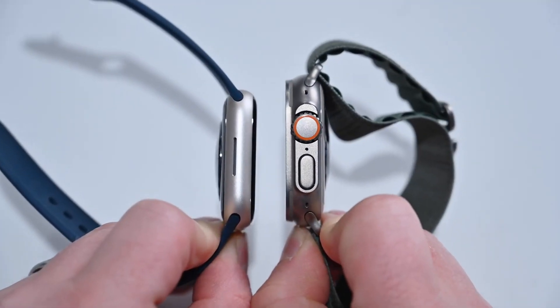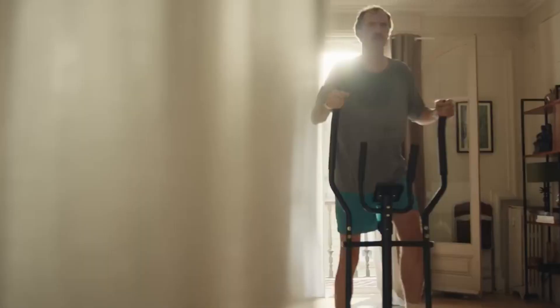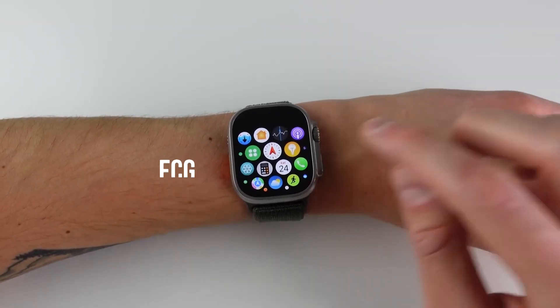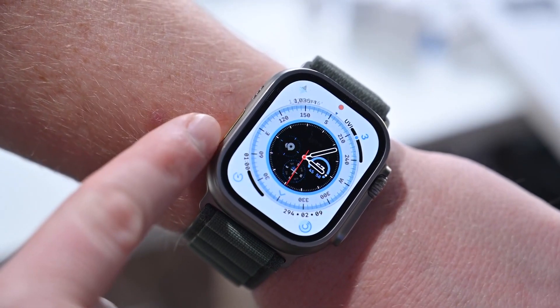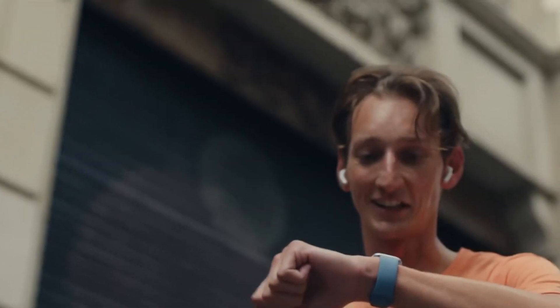The Apple Watch Series 8 and Ultra both offer ECG, which is a great feature for tracking your heart health. In addition to ECG, both watches also have GPS, a heart rate monitor, and sleep tracking. This makes them perfect for tracking your fitness and overall health.